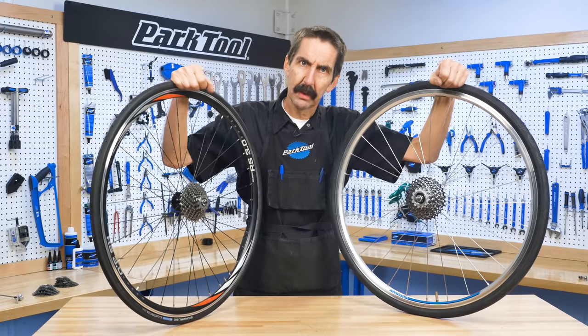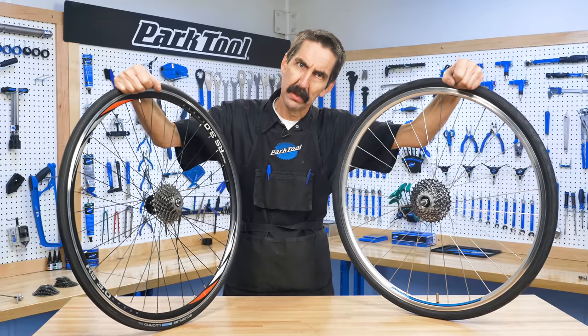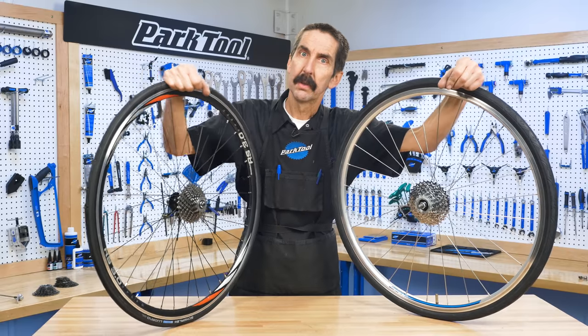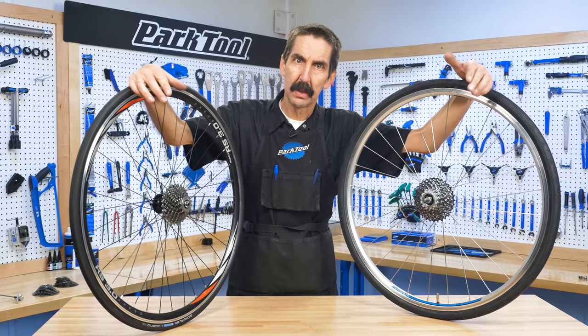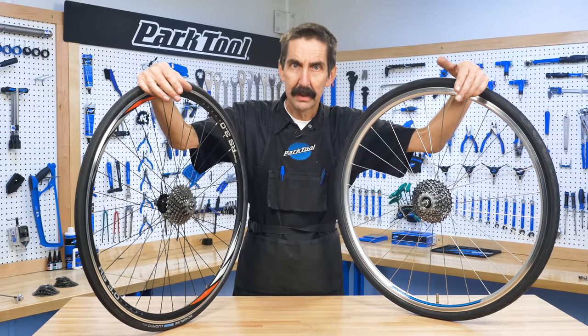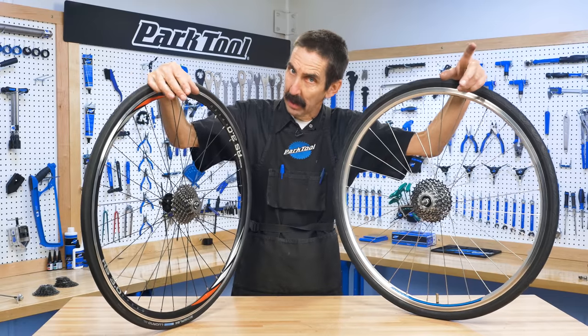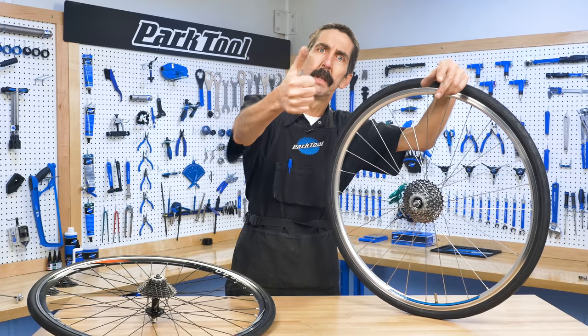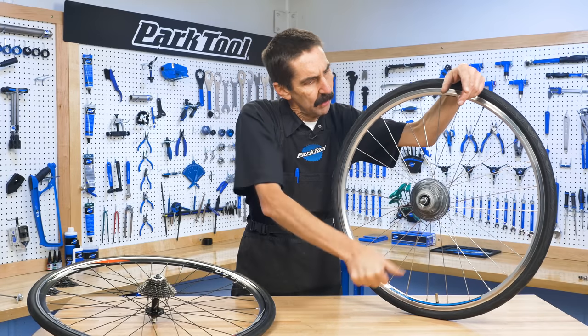Calvin Jones here with the Park Tool Company and Tech Tuesday. Here's the problem: if I want to remove the cogs from this wheel versus this wheel, it's a different procedure. We have a cassette and a freewheel. It can be hard at times to tell the two apart, but here we have a reliable rule of thumb. Let's review it again.